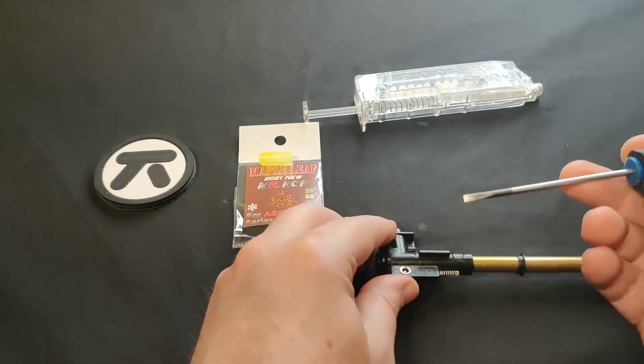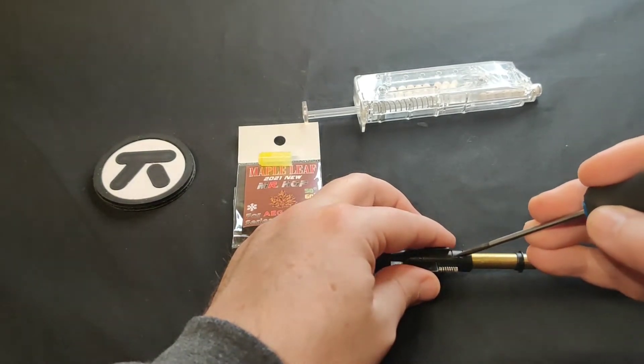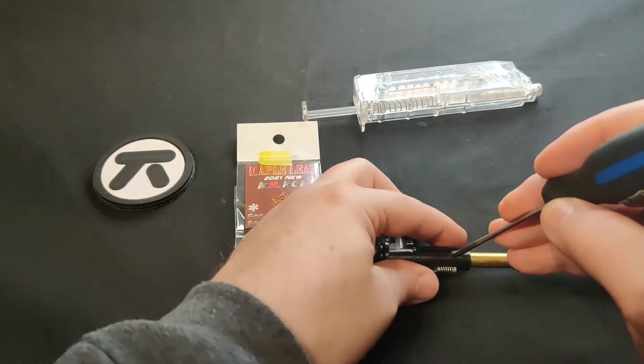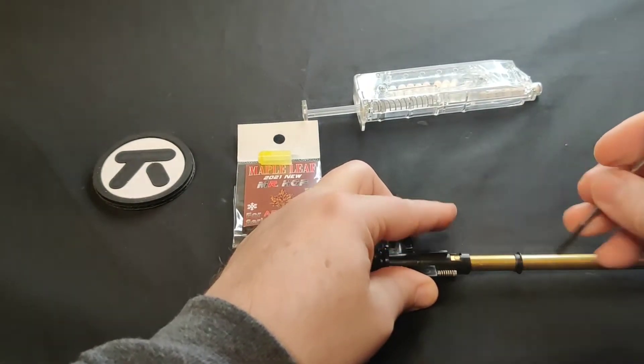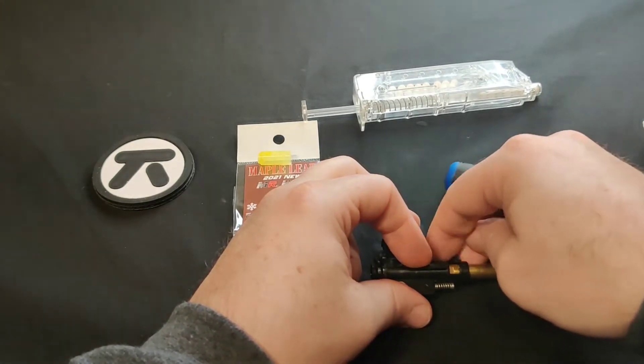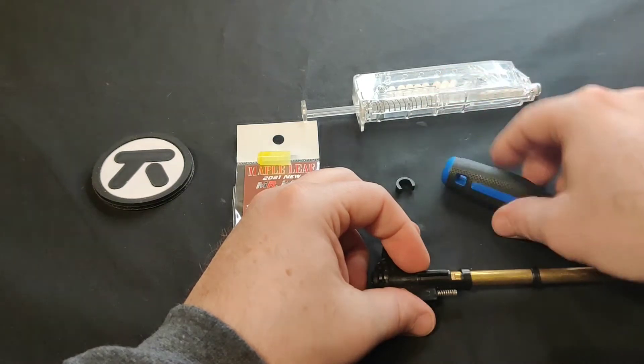I use a flat head small screwdriver to move the c-clip. What I do is I push it on the tip of the c-clip, leave my finger here and kind of push it off. It's really important to be in control of the c-clip because they tend to fly away and you lose them, so be very careful with that.